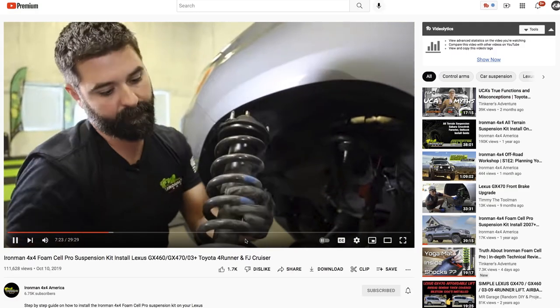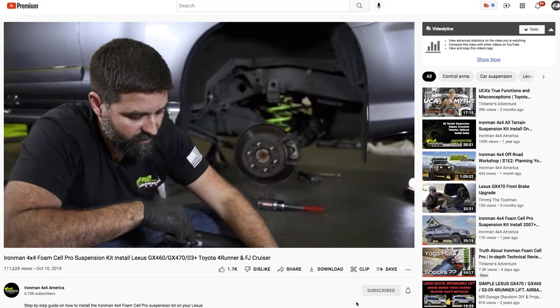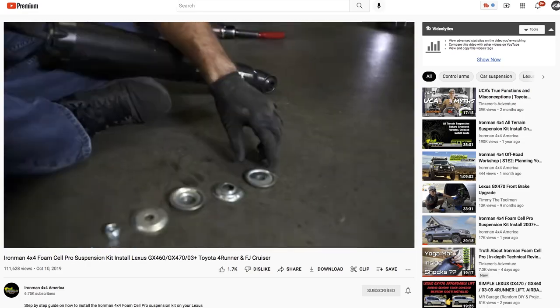Now I'm not gonna go through the install step by step because Ironman already has some great install videos. But the Ironman videos either left out or got wrong a few things that pertain specifically to the premium 460. It may seem at times like I'm just pointing out all the crap that Ironman got wrong or left out in a petty attempt at retribution for all the issues I ran into. Let's get started.